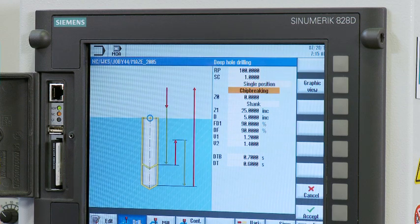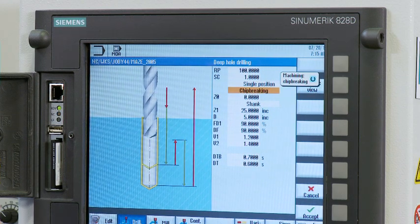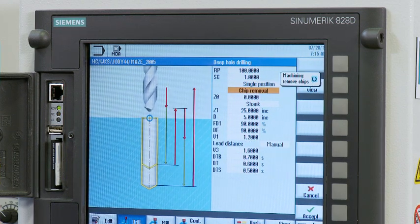The operator can see a graphic of what he's doing, so he feels confident about cutting correctly. The Romy D800AP is a next-generation machine powered by next-generation CNC.